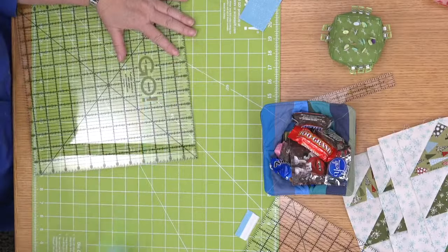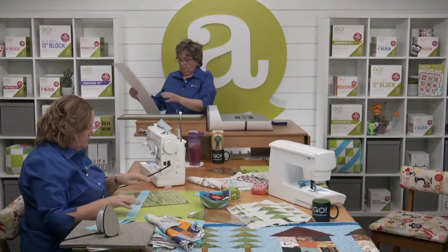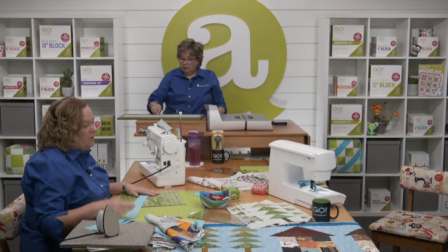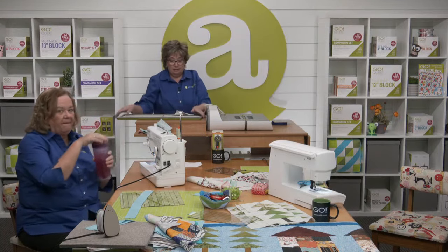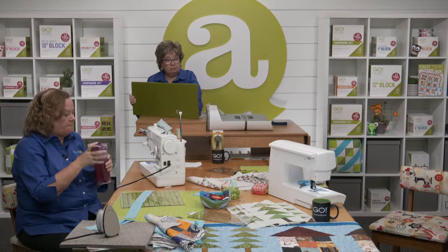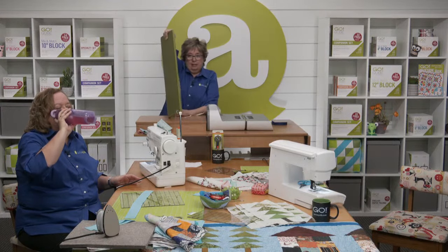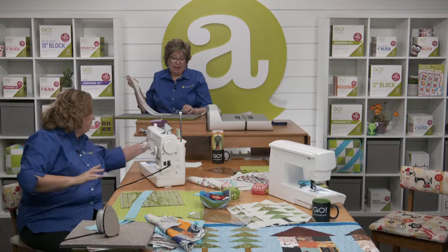Since we're chatting about strip dies, Cindy has a question: when storing my long strip dies, should I store them laying down or standing up? Stand them up — you don't want to stack them one on top of each other. They don't care if they're on their side, but don't lay them down because the poor die on the bottom is not going to be happy. Think of it as books on a shelf.